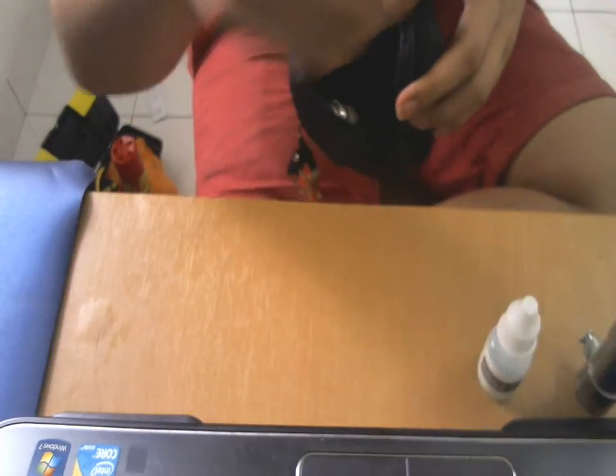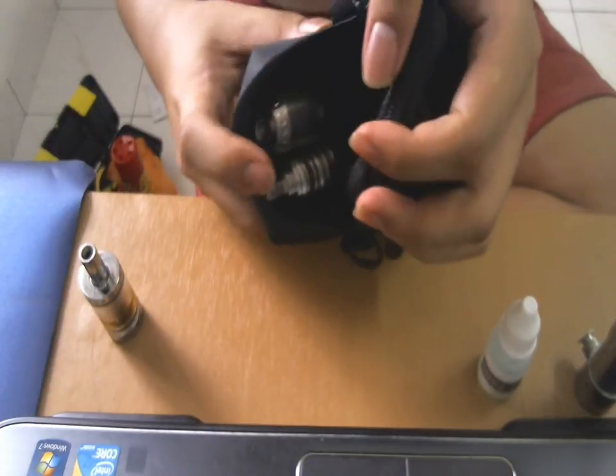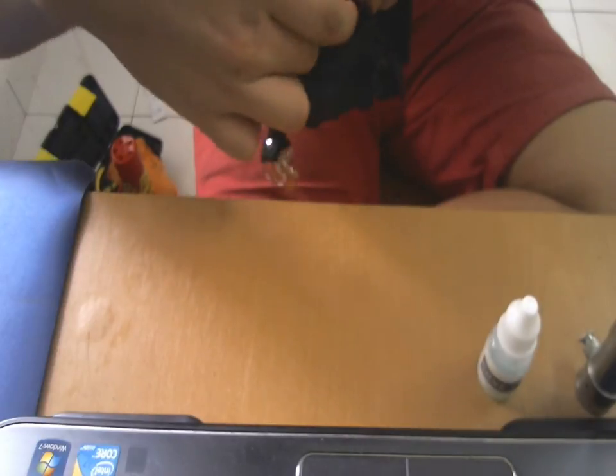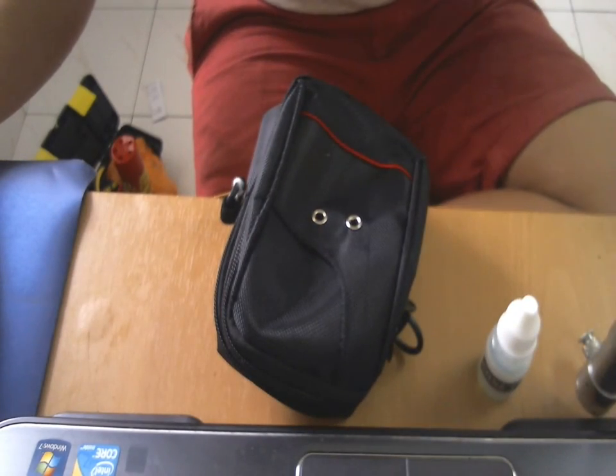The front pocket has two slots. First slot — you can put your mod. It will perfectly fit your 18350 with an atomizer. Pro vari will not fit with the atomizer, but you can take the atomizer off, put it in there, and it'll fit just nice and snug. Zip it on. Your atomizer you can put in this rubber elastic band here. So that looks super cool. So when you want to vape, all you do is take out your pro vari and take out your atomizer.